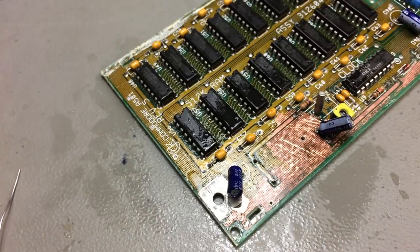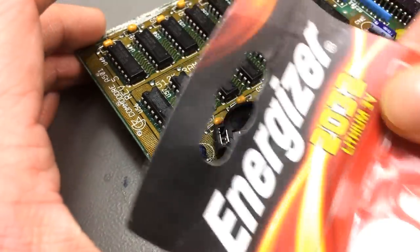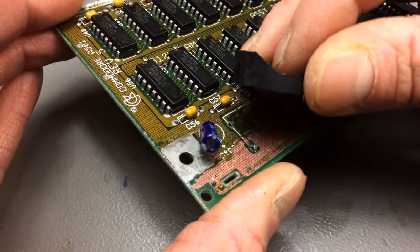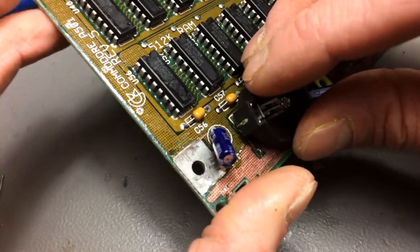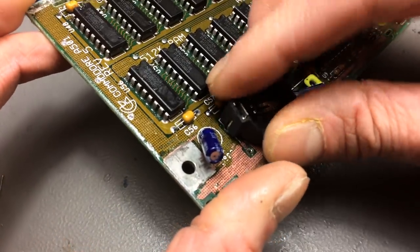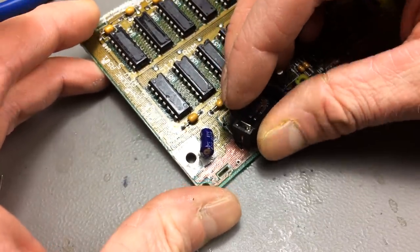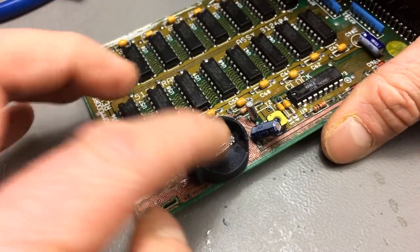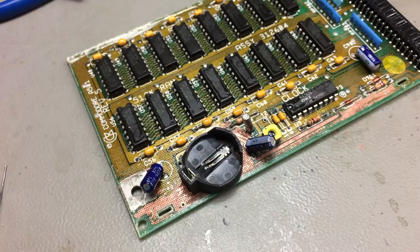This is just a regular coin cell holder for a CR2032 lithium cell — the positive is this side because the top of the battery is the positive. Let's see if we can fit it in there. We should probably take this one here — it should just fit nicely. But first of all, let's replace some other components to make this compatible with the non-rechargeable battery.